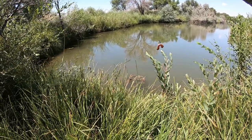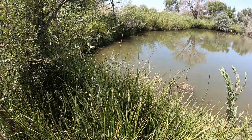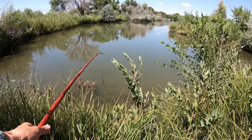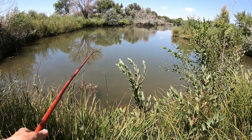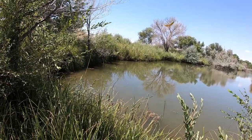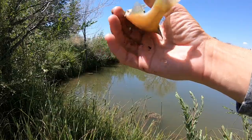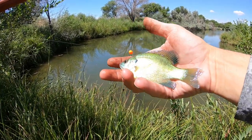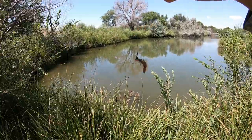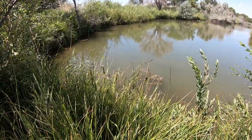I came out here thinking I'd have more than enough worms, but I'm kind of starting to second-guess that now. Got a new piece of worm on — let's get it out there. I really need one of these big ones to actually take the hook. Something's on it — there we go! It's a bluegill, so that's a step in the right direction, just a tiny bit smaller than I'm after. Pretty little fish though — let's toss it back and get back after it.